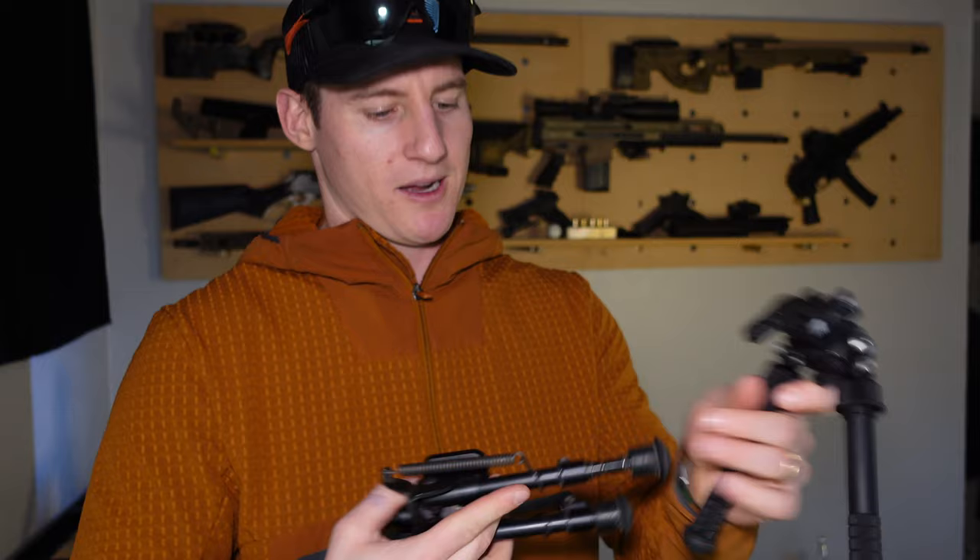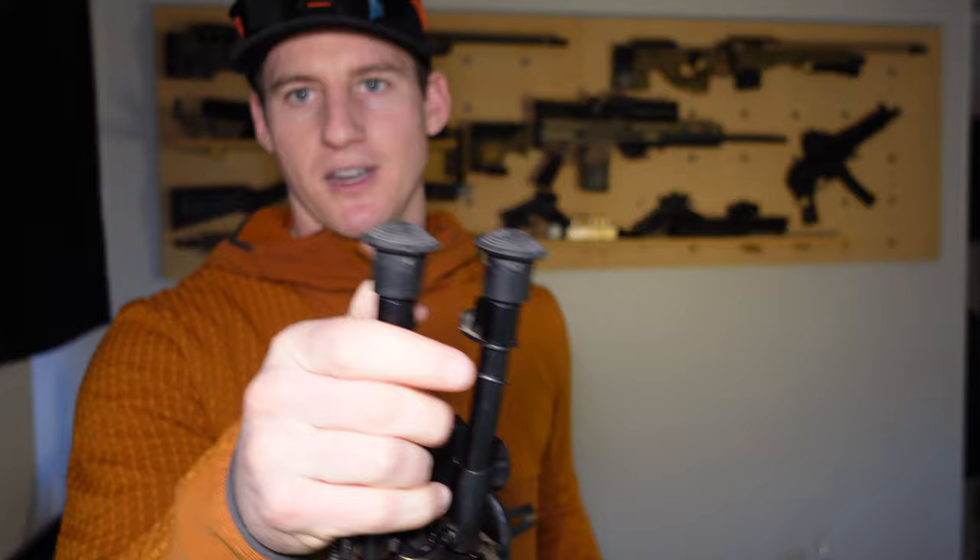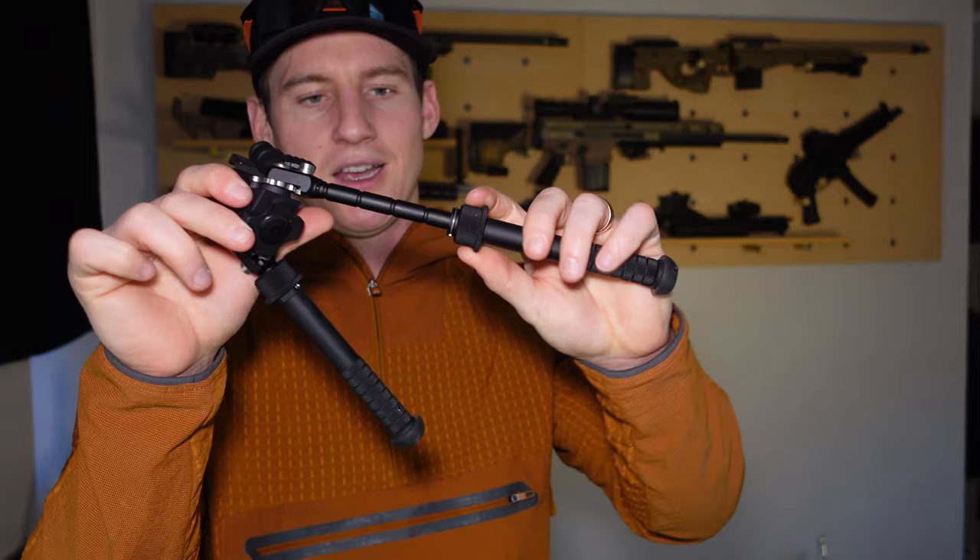This is a Harris bipod. What's nice about these is the spring-loaded legs — you can get those legs out a lot quicker. So if you're in a PSR match or something, you can pull them out fast, but with the Atlas it's a simple grab and pull and you can get it where you want pretty fast as well.